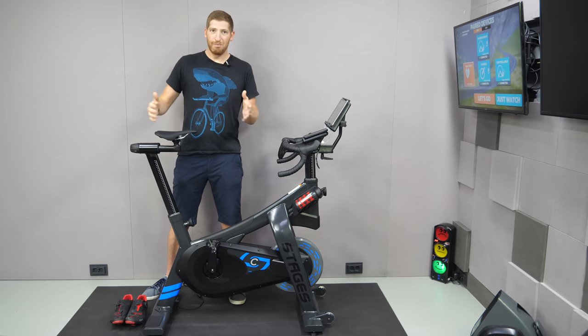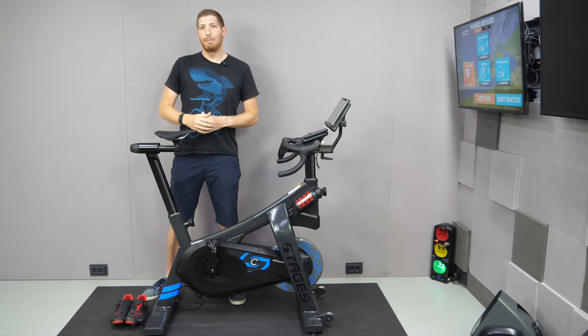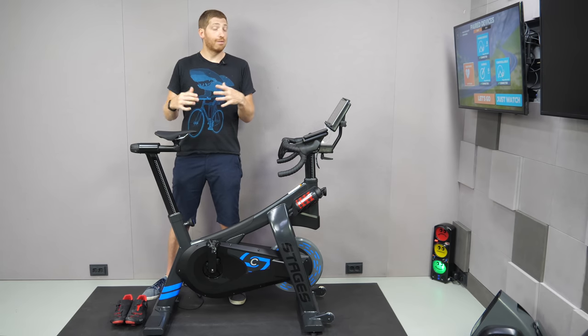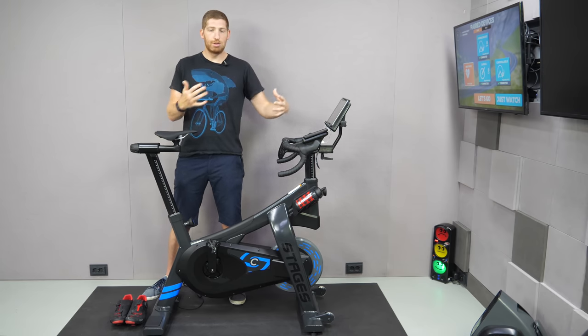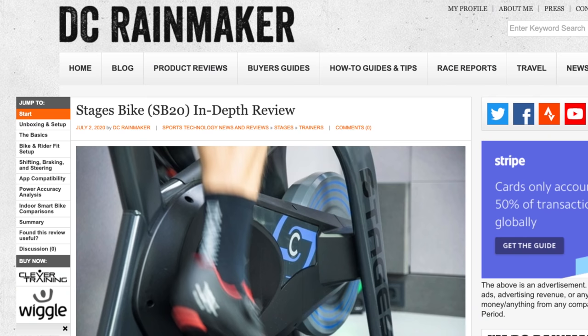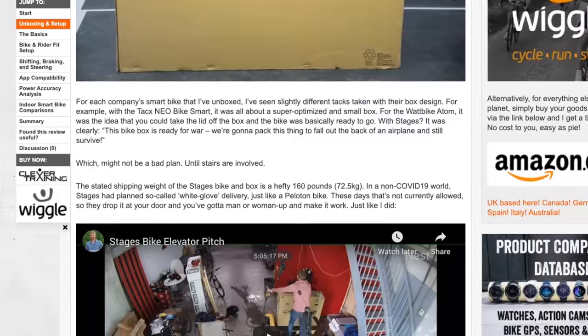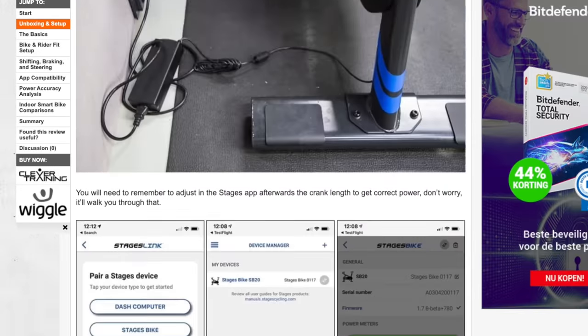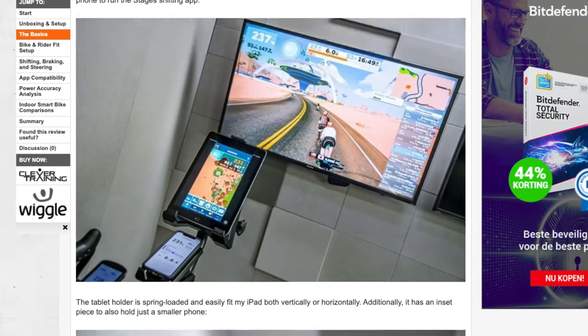For this video, it's sort of long — but there are chapters. If you look and scroll across the timeline on YouTube, you'll see different chapters so you can move to the right spot. Or you can hit the full in-depth review posted in the description, which has tons more information than I can possibly fit in a video without it being three hours long.